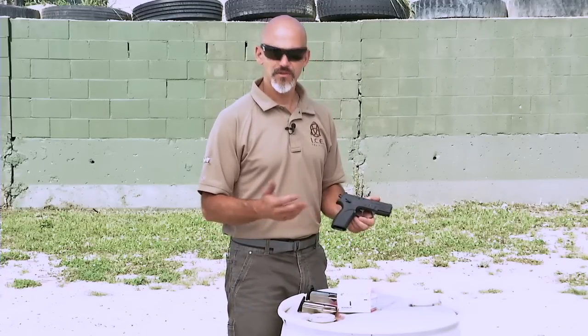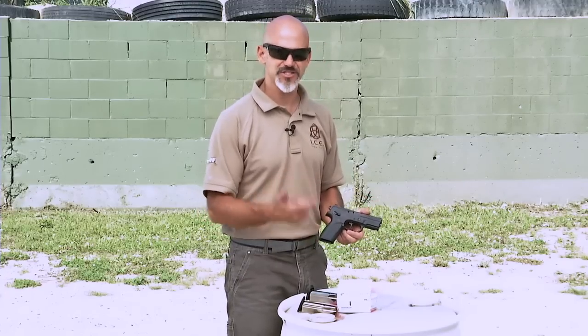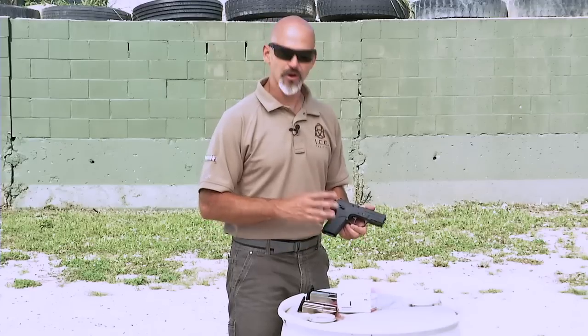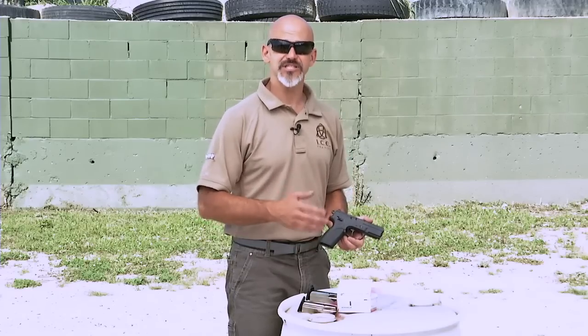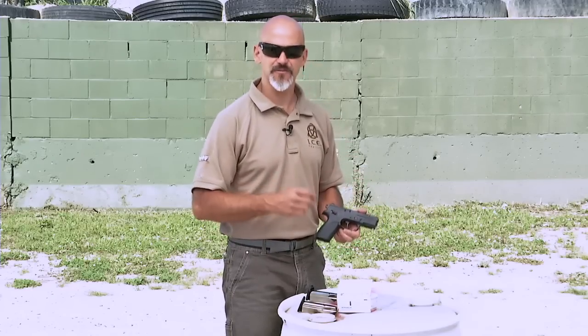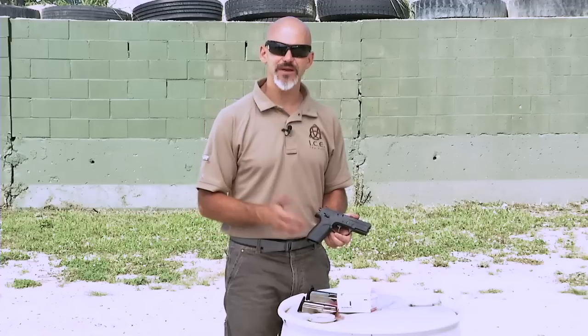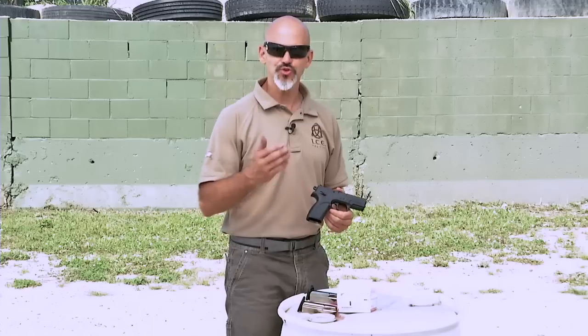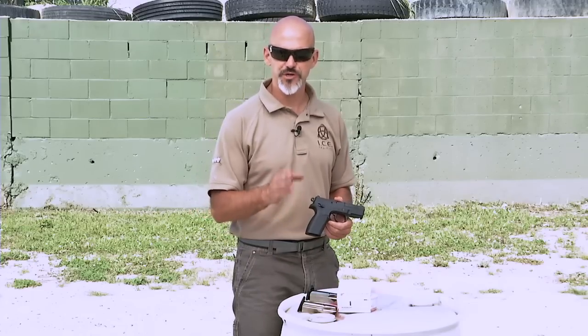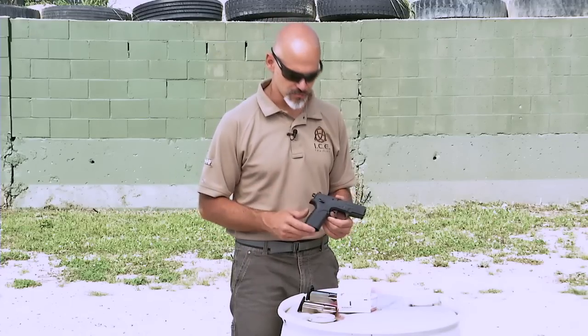Like any other type of firearm — whether it's striker fired, single action, or revolvers — there are going to be good and bad examples within brands and models. Some are going to be better designed to fit different hands and different people. Let's look at some of the general characteristics of the double action, single action firearm, and then you can decide if it seems like the appropriate choice for personal defense or home defense.